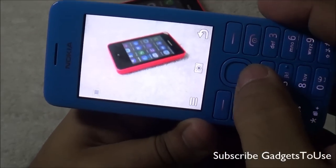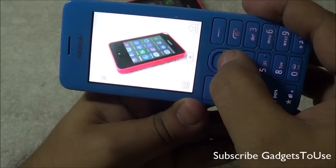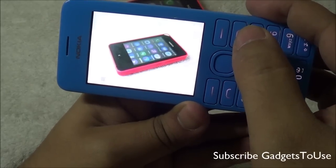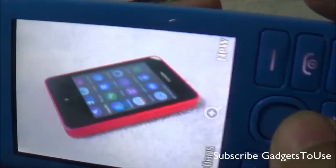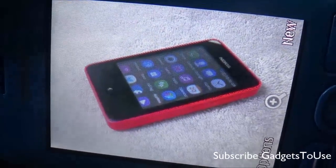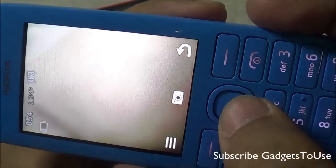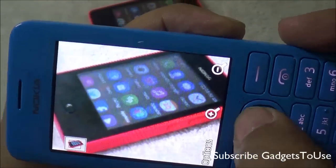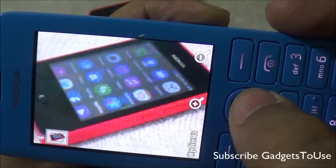Here is the camera UI — it is a fixed focus 1.3 megapixel camera. Taking a photo, the photo quality is not very good in terms of clarity, but the colors are decent. Overall, the camera quality is not that great.